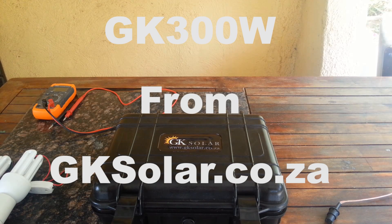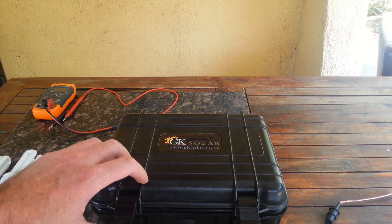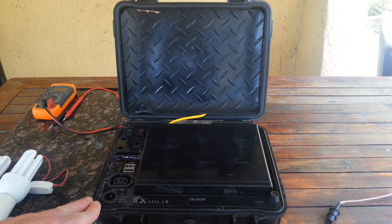Good day. Today I want to show you the GKSOLOR GK300W. It's a portable power unit that runs from the sun.